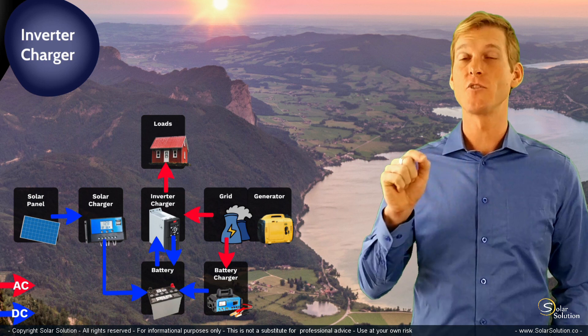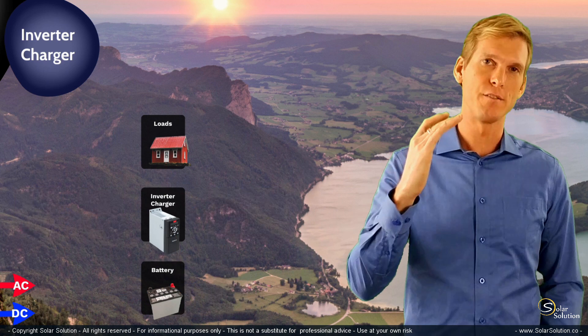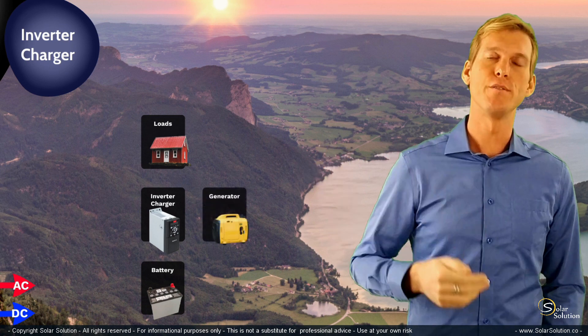There's one specific thing I'd like to explain regarding the use of generators in combination with inverter chargers. Let's start with the normal setup again: we've got an inverter charger, battery, and your loads — and now you have a generator providing AC power towards your inverter charger.